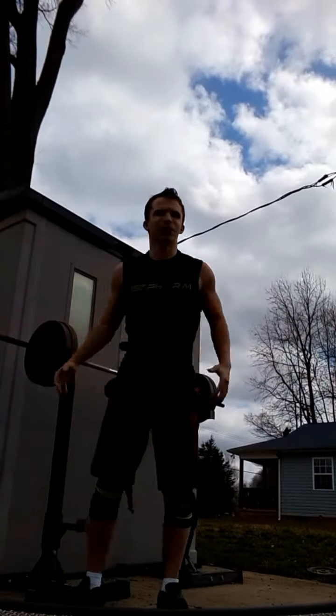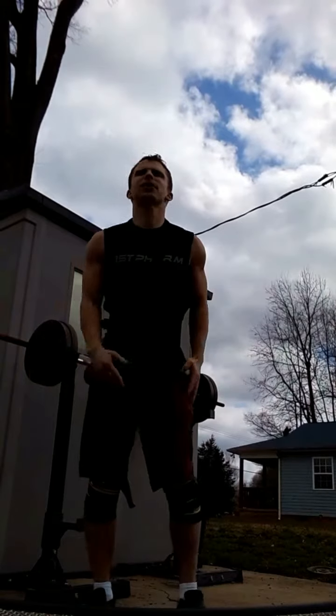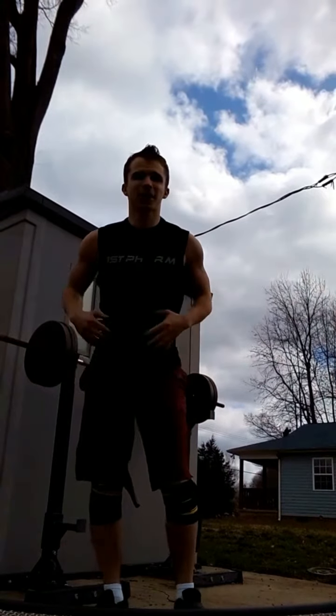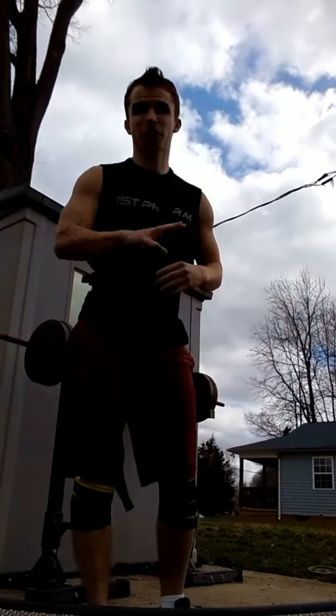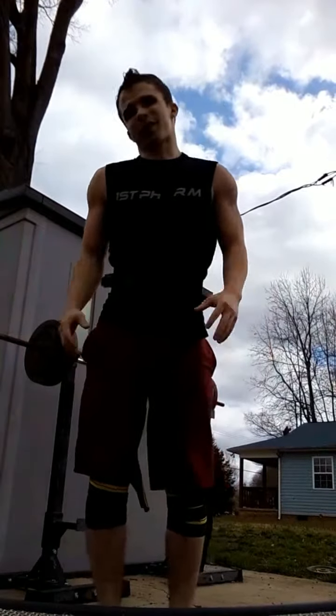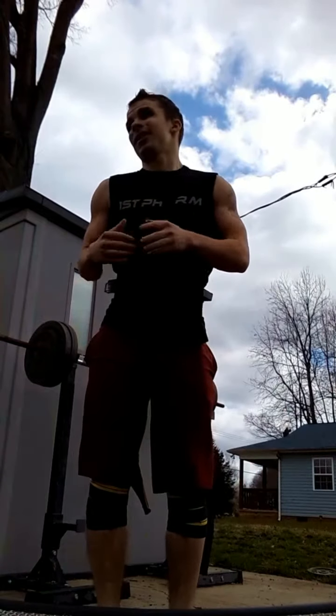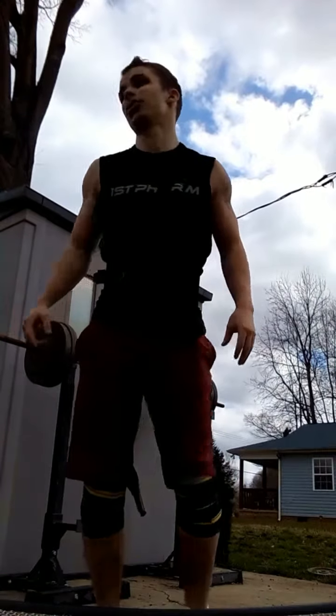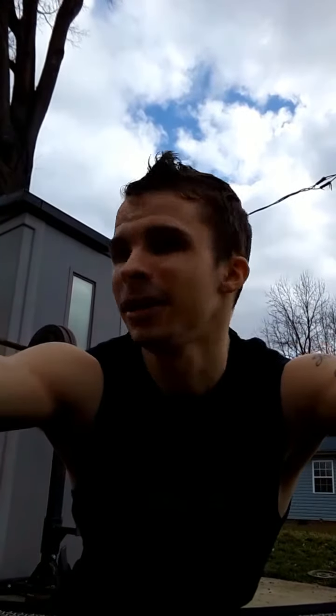Quad squats working my hamstrings, glutes, quads — all the lower body. The wide sumo squat, that's what I've learned guys, been studying on that, just looking up videos. Anyways, work every part of your lower body with that squat right there, doing a circuit.